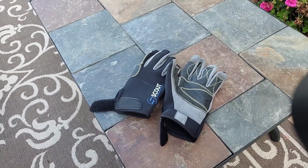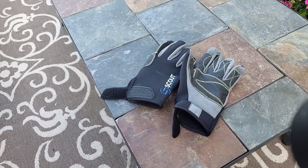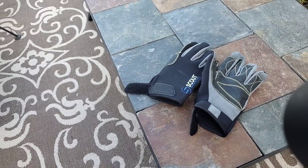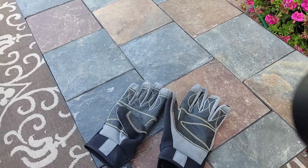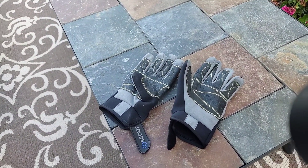They're only like $12.99. So if you need a pair, they're on Amazon. Look them up — Scout Performance Sailing Gloves Full Finger. I might put them in the link down below.